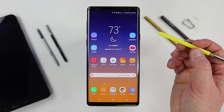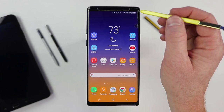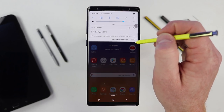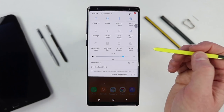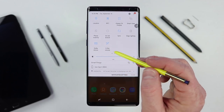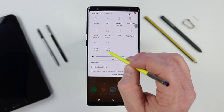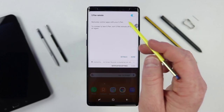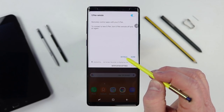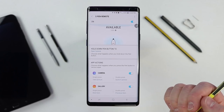Throughout the video I've gone into S Pen settings through Air Command or through the phone settings. But another quick way to get there is to pull down the notification bar twice, scroll over, and tap S Pen Remote. You can quickly turn off the S Pen Remote right there, or tap on the words to open the menu and select Details, which takes you right back into the S Pen Remote settings.